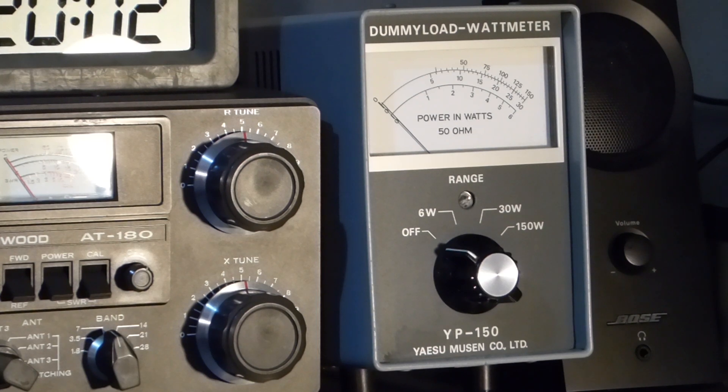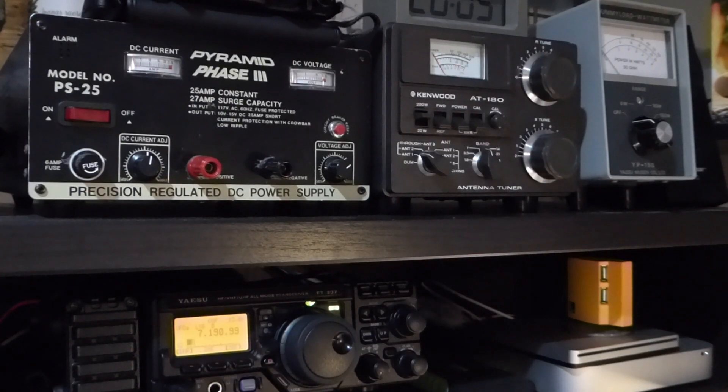A good dummy load will present a near-perfect impedance to the transmitter and effectively simulate the presence of a well-matched antenna system. Since the SWR provided by the dummy load is near-perfect, you don't need to use an antenna tuner as you would if your normal antenna is not resonant on the frequency you want to test on.